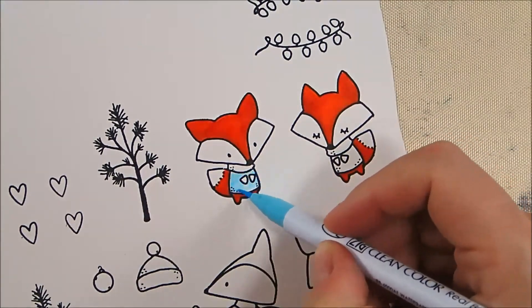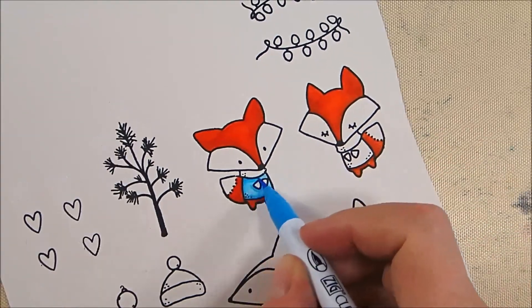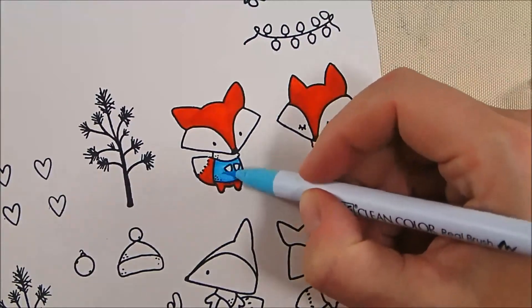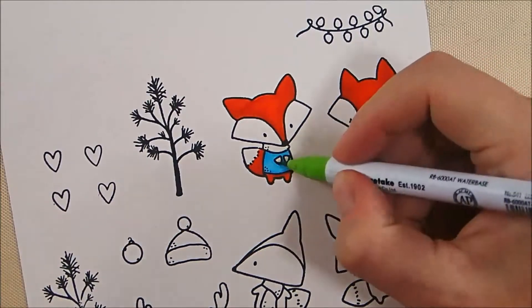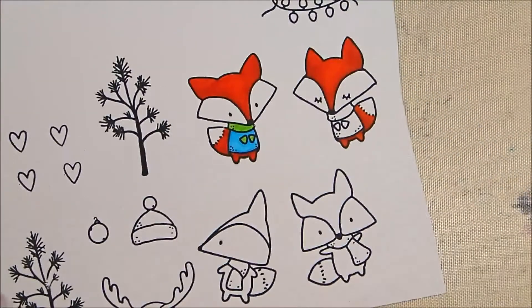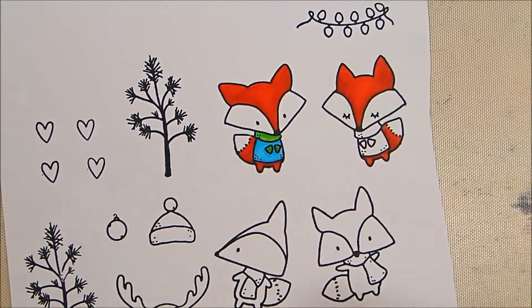On his coat I'm starting off with 36 Light Blue, then adding 31 Cobalt Blue for shading and blending back with the 36. On his scarf, I start off with 41 Light Green, then add 47 May Green for shading, and blend back a little with the 41 Light Green.